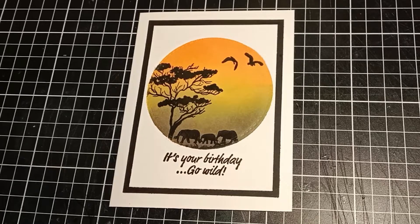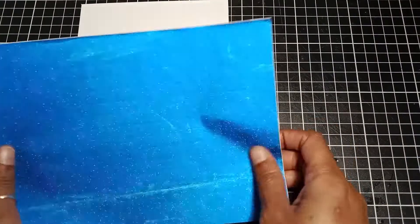Hello and welcome back, this is Crystal and I'm glad you're here. In today's video I will create a beautiful card with a masking technique, and along the way I will share some tips. So let's get started.